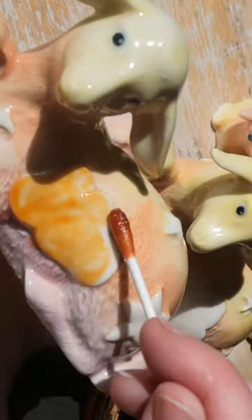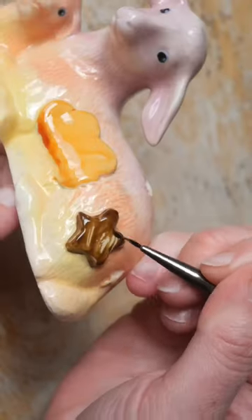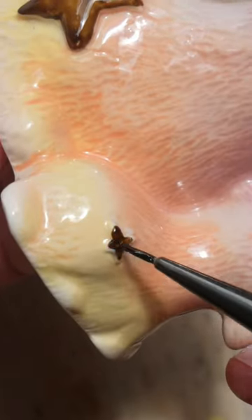I then glazed them and wait, there's more — they are not done yet, we need gold. I added pearl luster to the clouds and gold luster to the stars to make them shimmery. Into the kiln, and finally, here are our dreamy sheep. Perfect for being in the clouds.